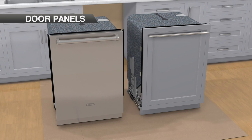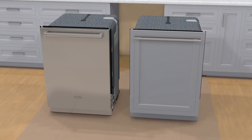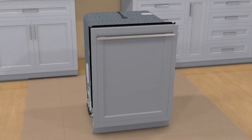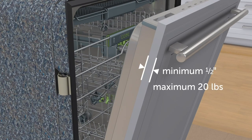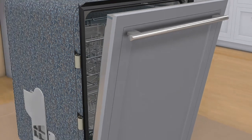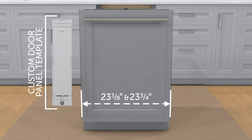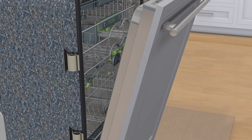Stainless steel accessory door panels are available through an authorized Cove dealer. For local dealer information, visit the Find a Showroom section of our website at CoveAppliance.com. The thickness of the custom panel can vary. The product requires a minimum 1.5-inch thick panel, but the thickness can increase provided the panel does not exceed 20 pounds. The custom door panel template provided accommodates 23.3-inch and 23.75-inch wide panels; adjust the template accordingly for all other panel widths. Finish all sides of the custom panel, as they may be visible when the door is open.